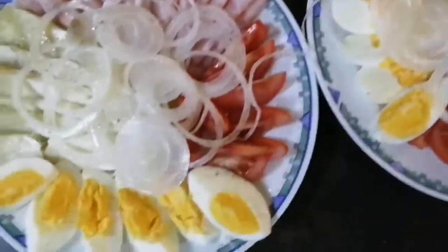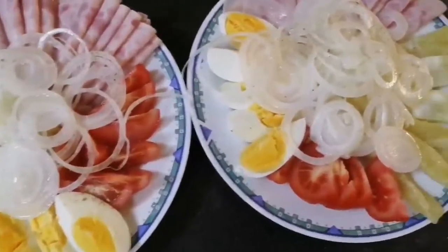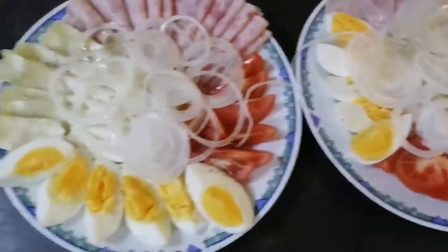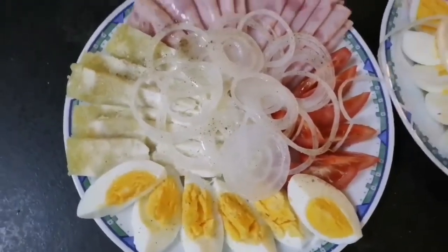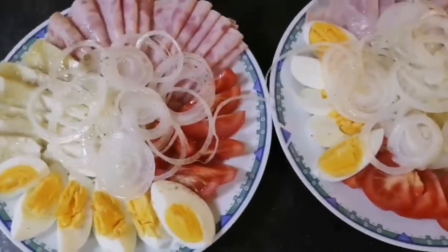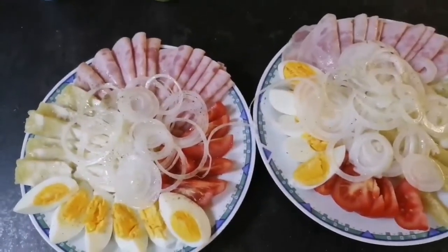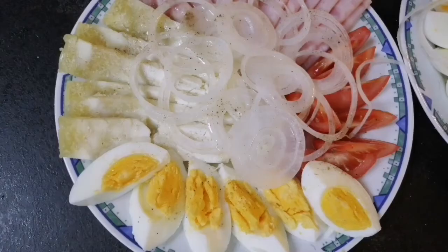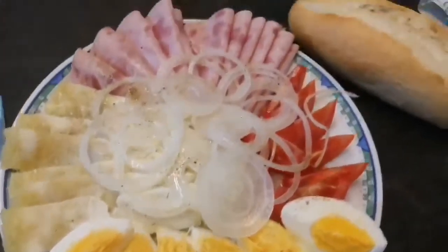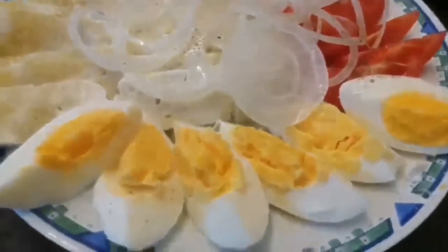So guys, we are already done preparing our dinner. As you can see, it looks really good, and I hope you try this at home — I'm sure you will really love it. If you are here in Europe, I'm sure you can buy this kind of cheese — grey cheese — and shenken worst.